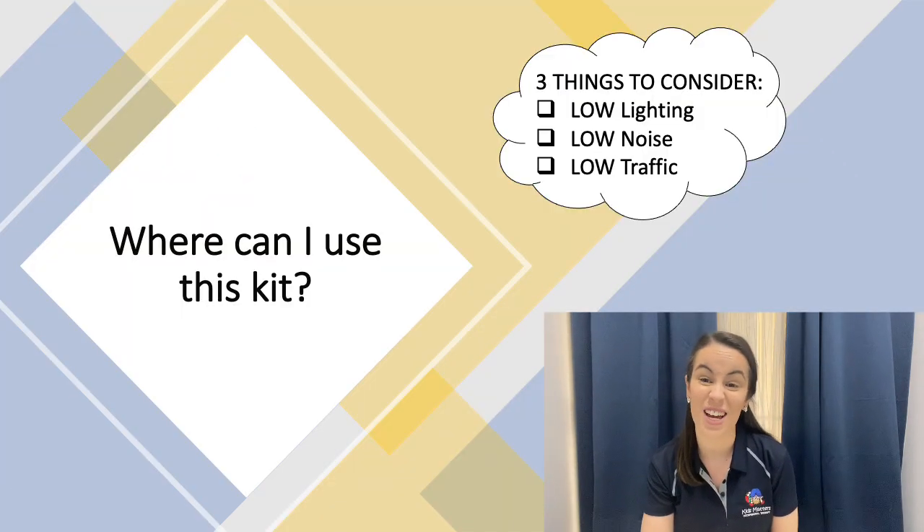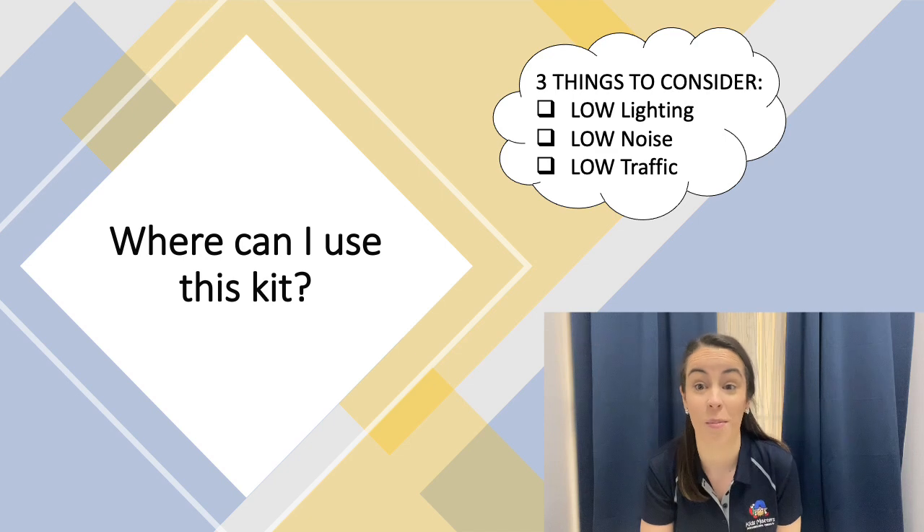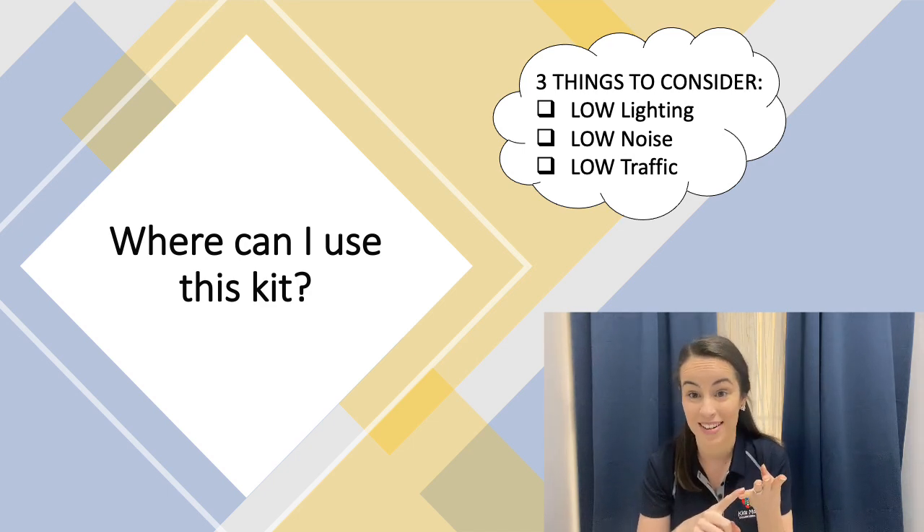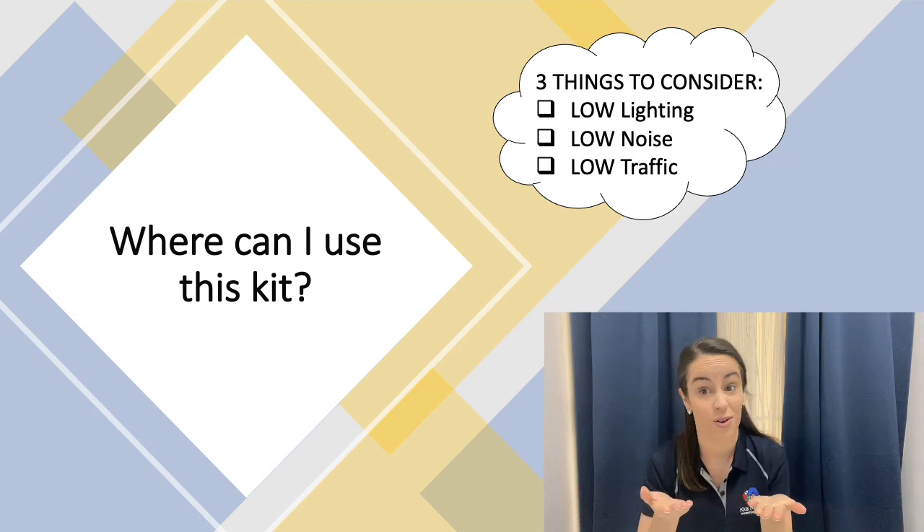Where can I use this kit? You can pretty much set this kit up anywhere you'd like — whether it's at home, whether it's in the classroom, whether it's at before or after school care, whether it's at the grandparents' house or even while you're on holidays.